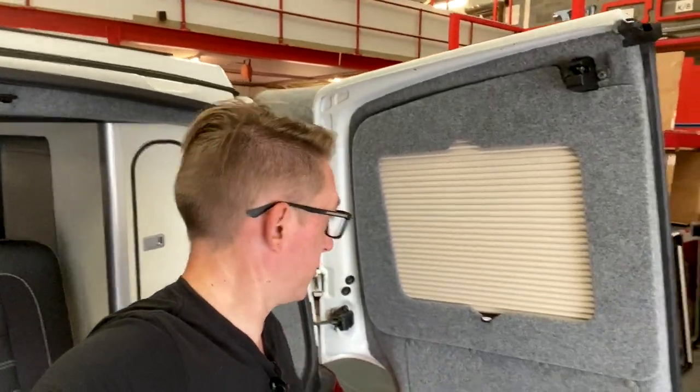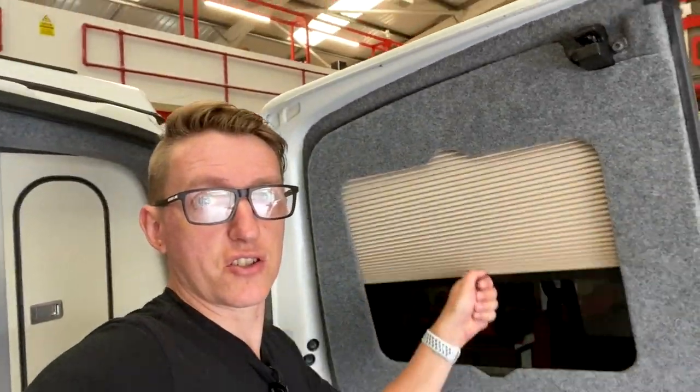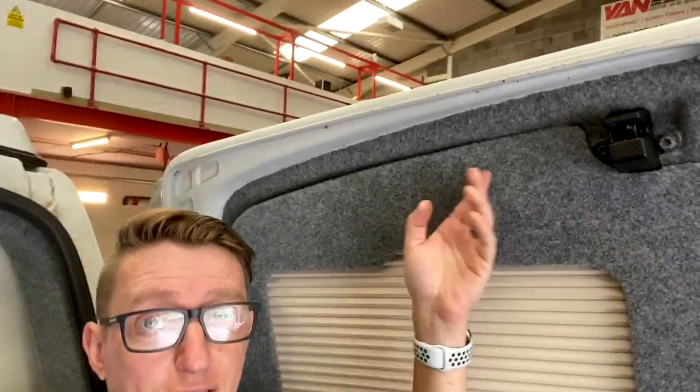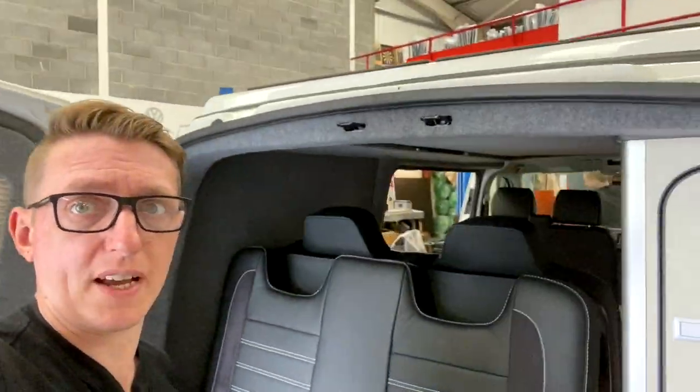Check these out — they're absolutely amazing. Cappuccino, same colour as the units, and as you can see they go up there. This is actually quite tight, which is great — it means they don't rattle around. The quality is amazing. They've got the same carpet that I've had the inside of the van trimmed in, so it all hangs together.